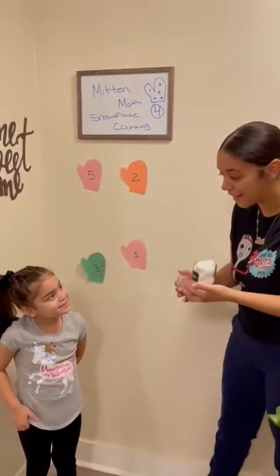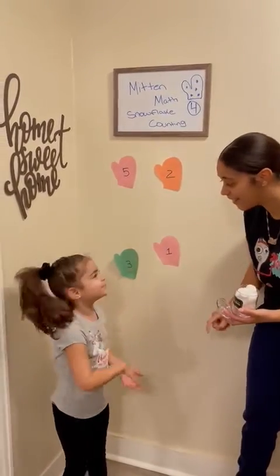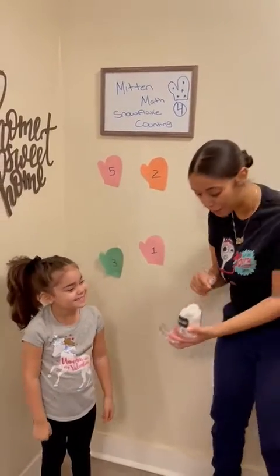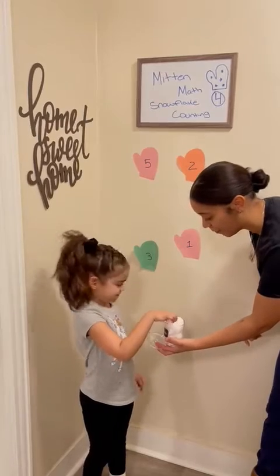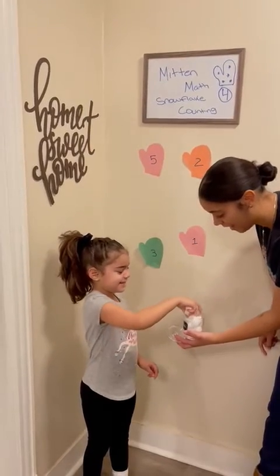Mila, are you going to help me today? Yes! So Mila, what is our first number in our mitten? Three. Three! So we need three cotton balls. Can you help put three cotton balls on the mitten? Let's count — one, two, and three.